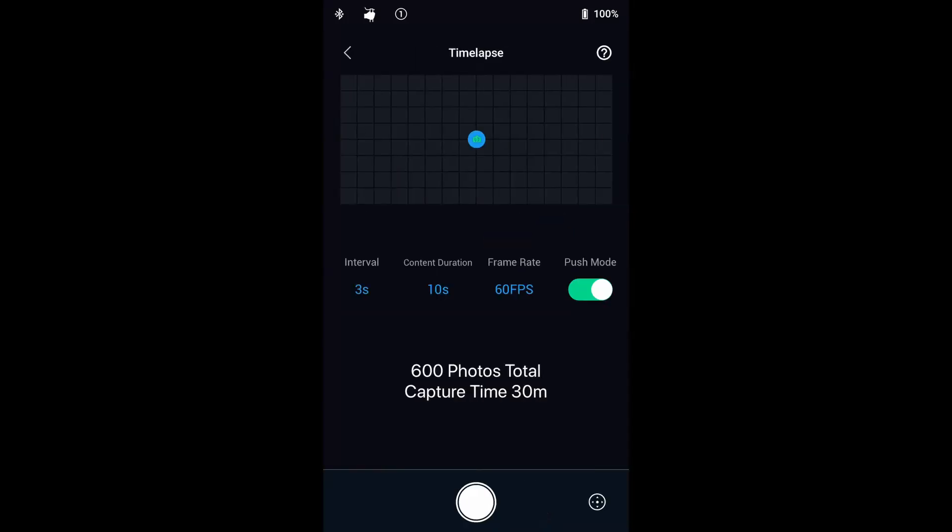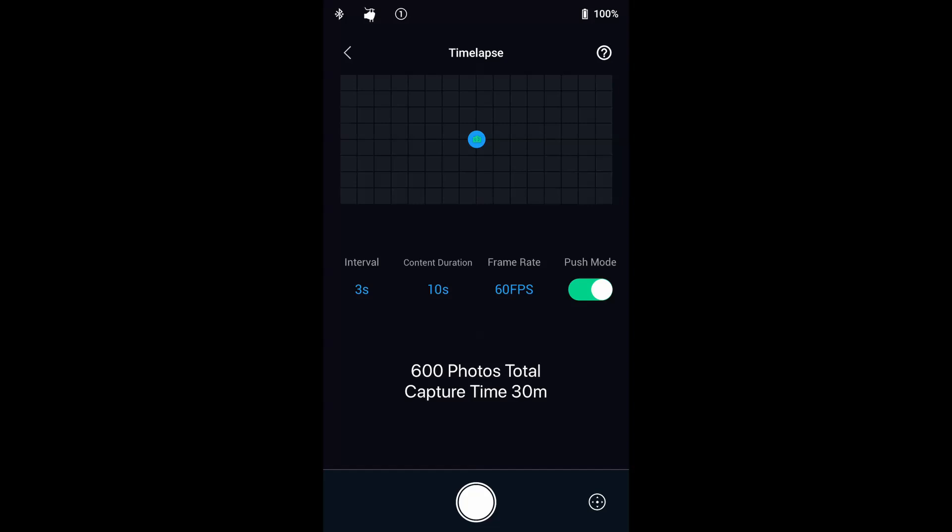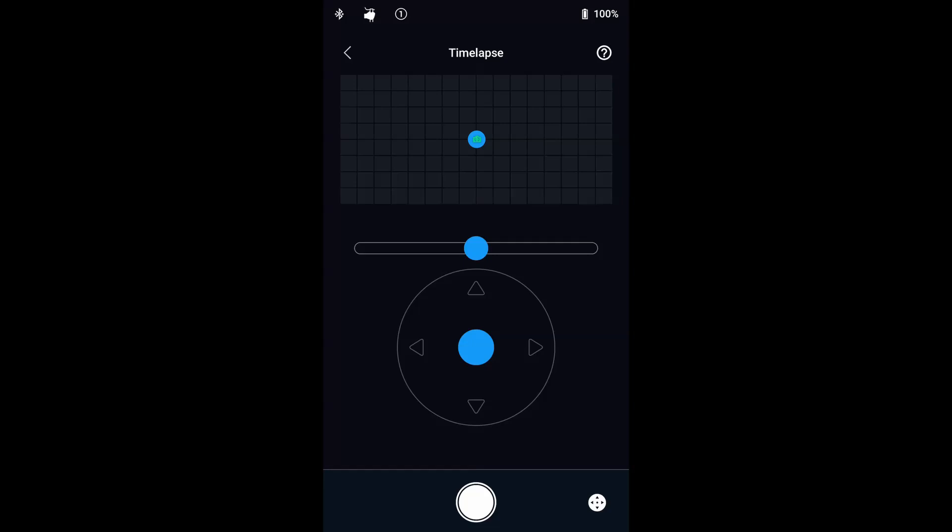The Ronin-S can be set to time-lapse mode, acting as an intervalometer triggering your camera shutter. You can set your desired interval time and it will automatically stop when the time-lapse is finished. Push mode is automatically enabled in time-lapse mode, allowing you to reorient the camera by hand. You can also orient the camera using the virtual joystick by tapping the virtual switch.